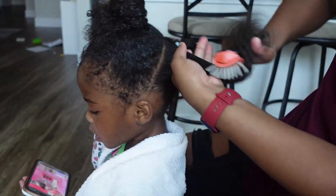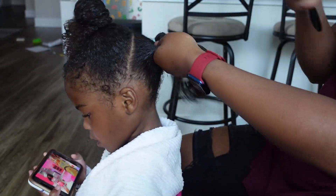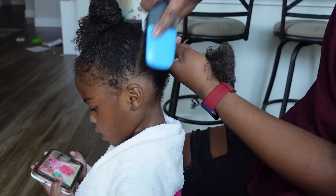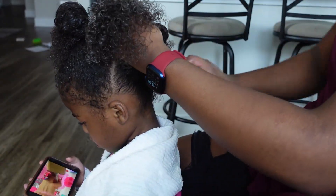In the back, I'm sectioning her hair into two sections, and then for each of those sections I am detangling and combing through the products that I just put in her hair, smoothing it out to put it in a ponytail.